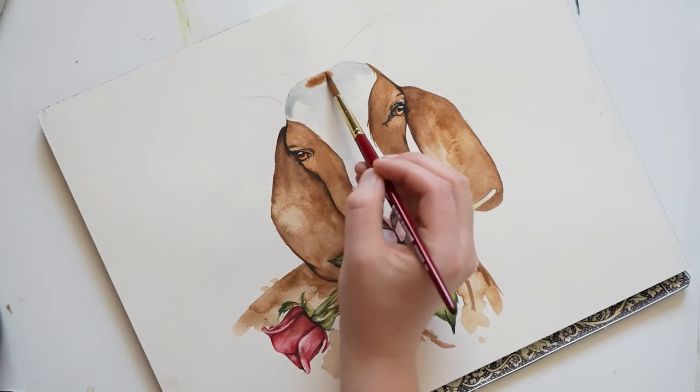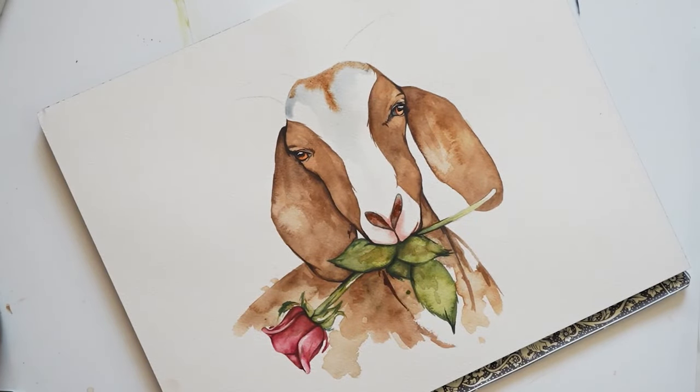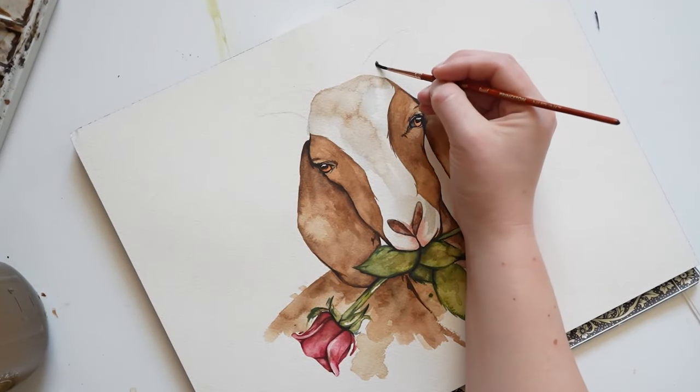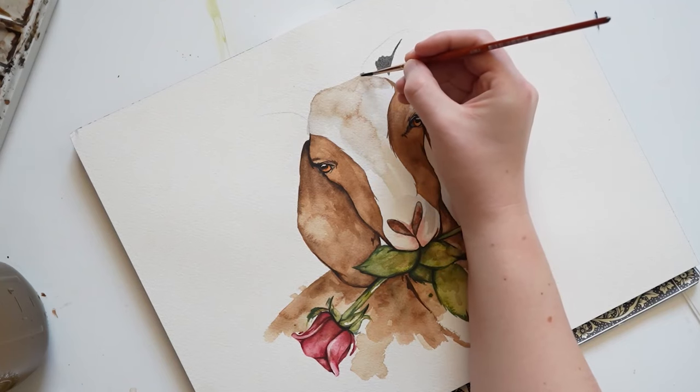While things are still wet, I'm going to be adding some raw umber to it, and a couple of shadows around the nose. Before things dry, I'm going to dab in some water while things are damp — that will create some blooms. Then after things dry, let's go paint the horns of the goat.